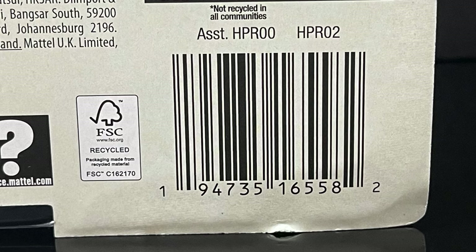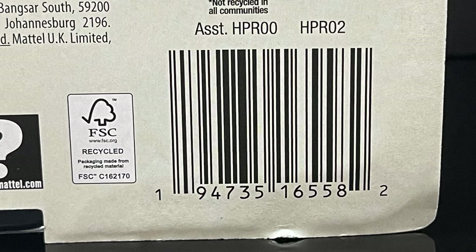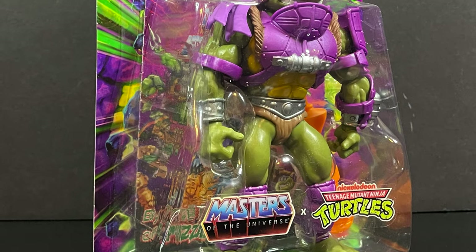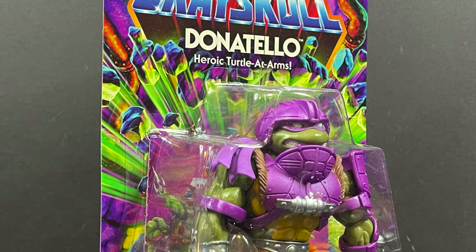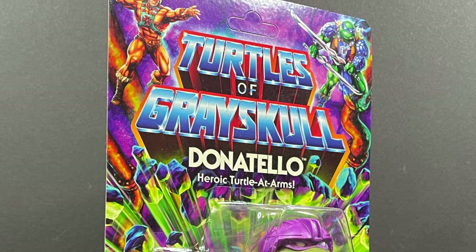I would expect a pre-order to be happening pretty soon. Always stay tuned to my socials — I'll have many updates as to when they go live, not to worry. So this is going to be an absolute blast — sit back, relax, grab yourself a nice hot cup of coffee. This is a look at the brand new Donatello, the Heroic Turtle-at-Arms from the brand new Masters of the Universe x TMNT Turtles of Grayskull by Mattel.